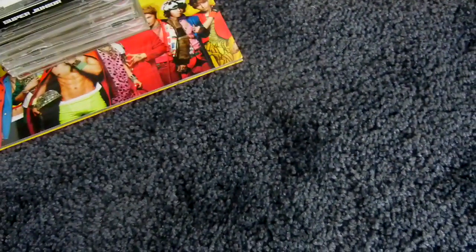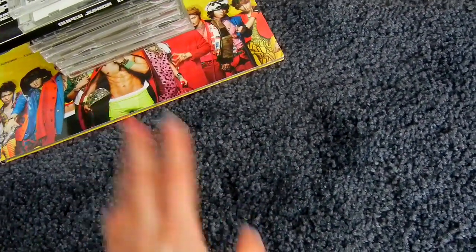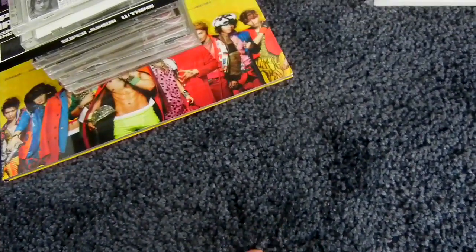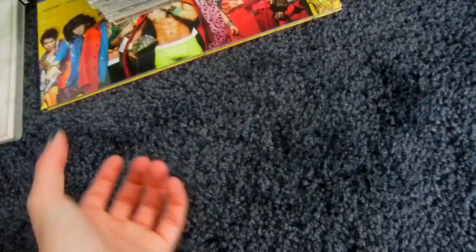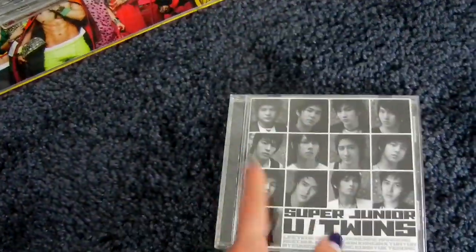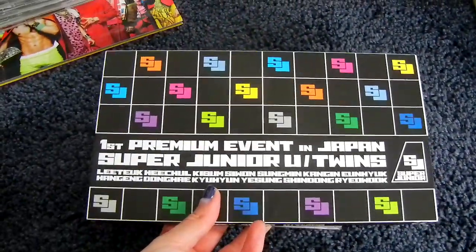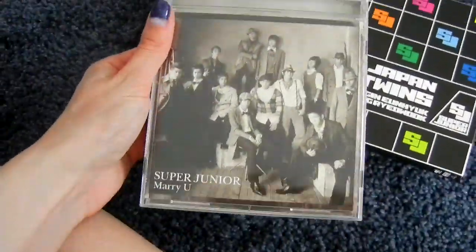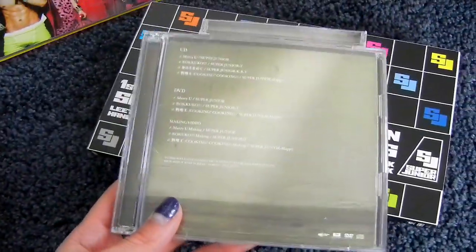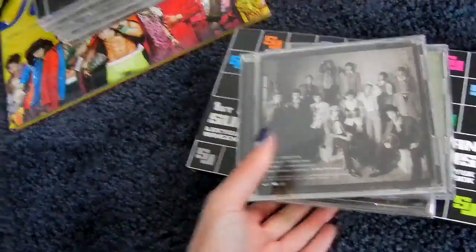Now let's move on to Japanese releases. Their Japanese singles are numbered a bit incorrectly, because they started doing Japanese things but never really promoted, then stopped, and then Hangeng and Kibum left. They restarted, had concerts in Japan, and have pre-singles that aren't counted but should be. New Twins is a pre-single — the CD-only is a MoMo version, the normal version is CD plus DVD, and there was also a CD plus DVD version available at the first premium event in Japan. The second pre-single is Marry You — CD-only MoMo version, and a CD plus DVD normal version, plus a special MoMo version. That was the pre-single era.